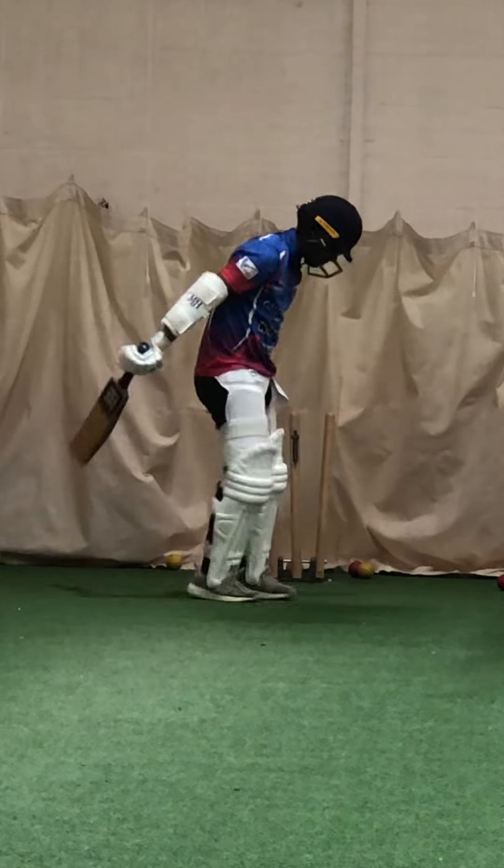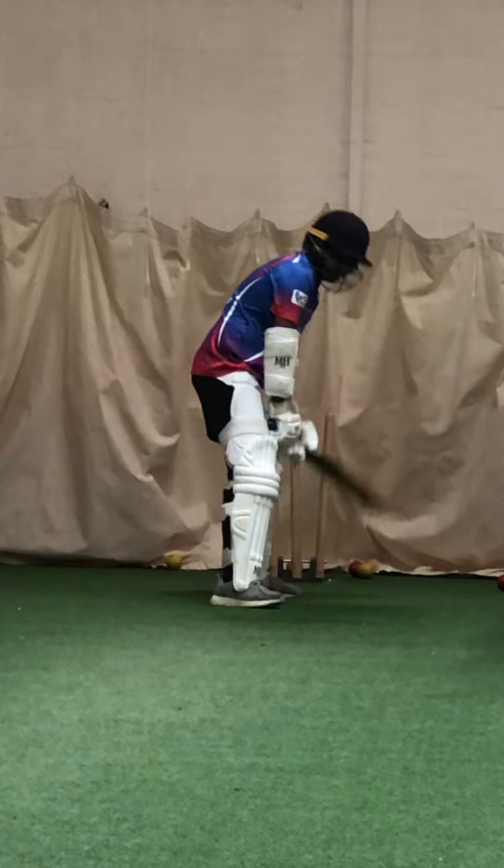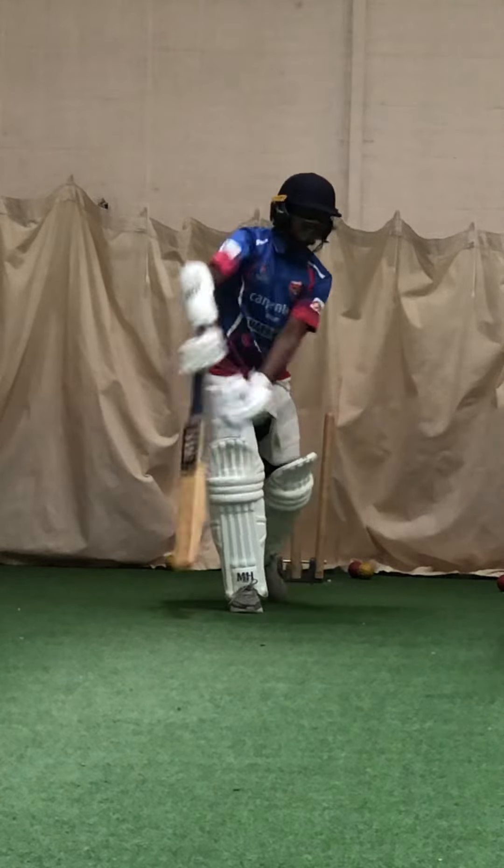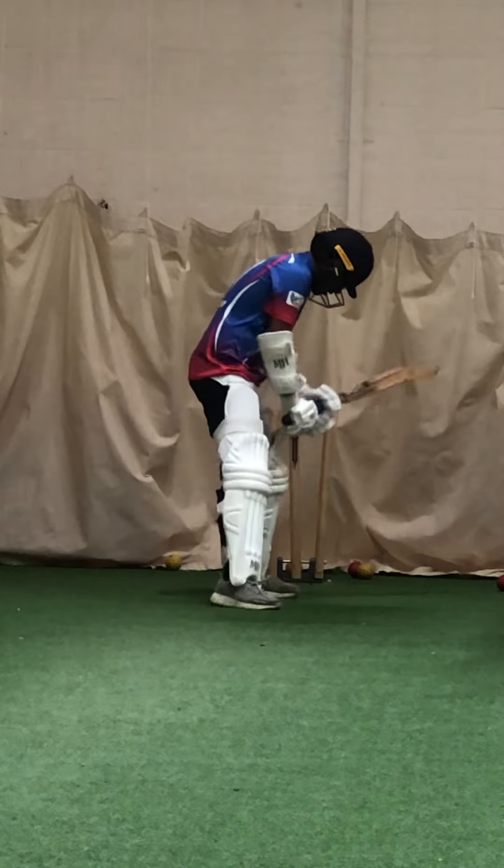Better. Alright, keep working hard. Try and stiff the ball. Transfer your weight. Transfer that weight — your weight on that front foot.